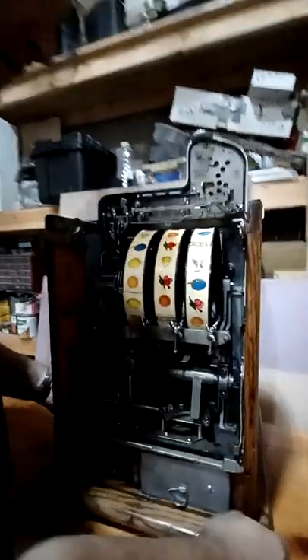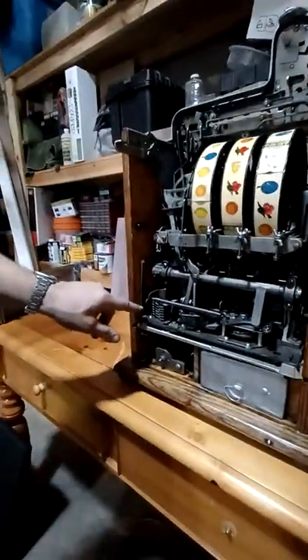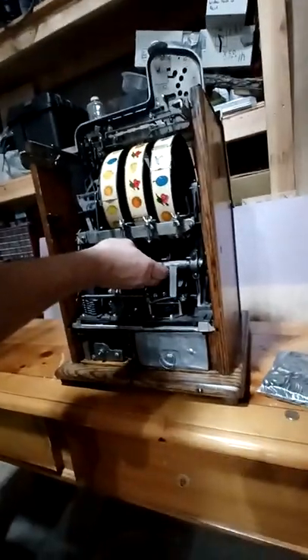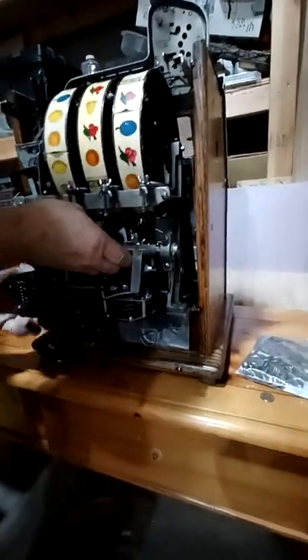Next thing you want to do is pull the mech out. The mech is held in with two locks. If you look right here, there's a lock here — lift it up. There's a lock on this side, just lift that straight up. Then you want to grab this by the bar here. This back bar is called the Johnson bar. Just lift up a little bit — there's a little ledge right here. Lift up a little bit and just pull it right out, and set it down.